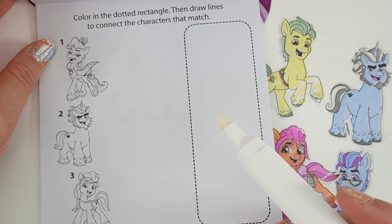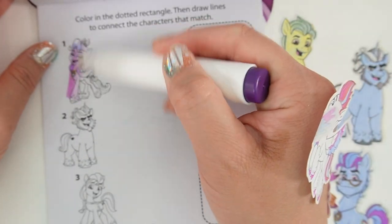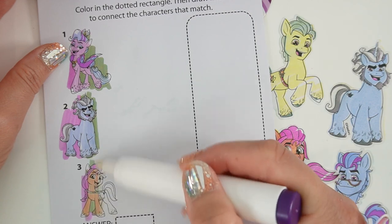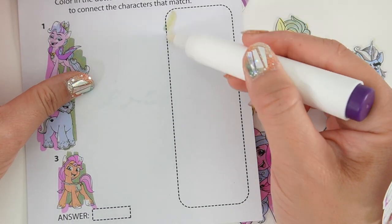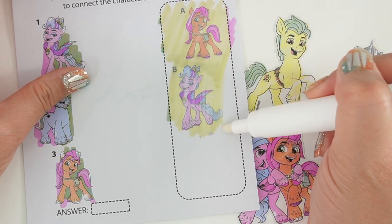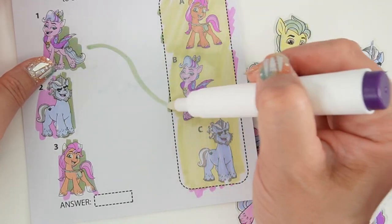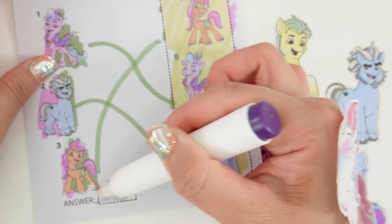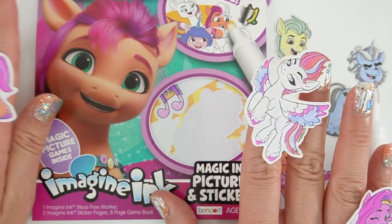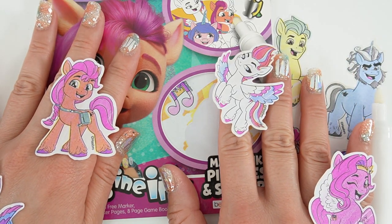And here is our last page. It says color in the dotted rectangle and draw lines to connect the characters that match. We have Queen Haven, Alphabiddle, and Sunny. Now we're going to color in the rectangle — here's Sunny, Queen Haven, and here's Alphabiddle. Draw the lines and we're done! I had so much fun with this Imagine Ink book — look at all the stickers, I love the stickers. If you liked this video and want to see more like it, make sure to subscribe and I'll see you next time. Bye!